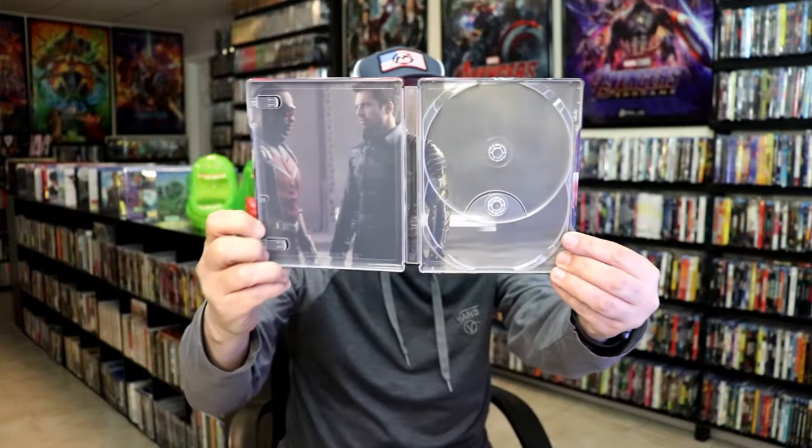And we do have some inside artwork. So overall, I think this is a beautiful looking Steelbook. I'm very happy to have this in the collection. I do hope that Disney continues releasing these other seasons on Steelbook to keep this consistent.